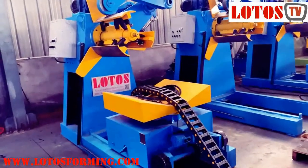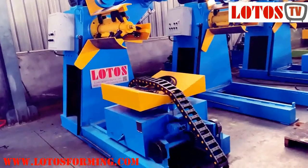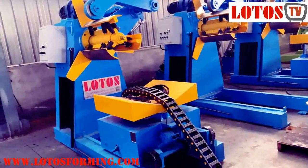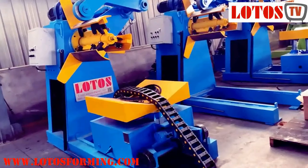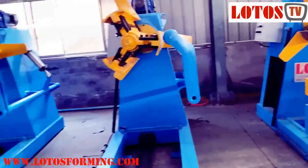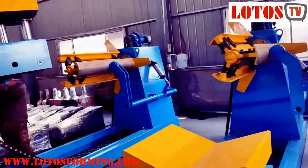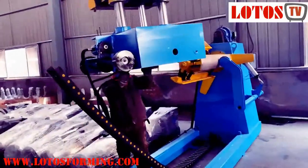Hello, today we are coming to Lotus workshop again to show you the different decoiler function, design capacity and speed — manual or automatic, hydraulic extensions or manual extensions. Let me start from here, a worker is working on some coil.